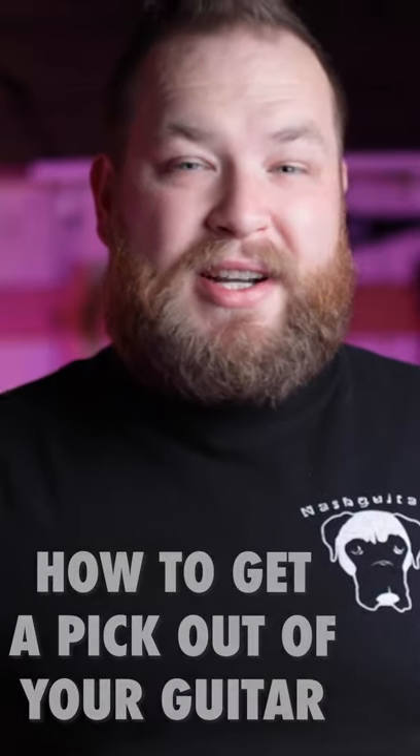The absolute worst sound a guitar player can hear is that clanking sound of a pick falling inside your guitar. Here's a short that will give you a four-step process to get that pick back out of your guitar.